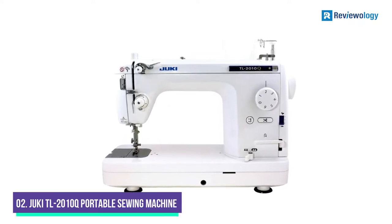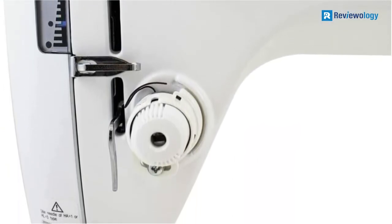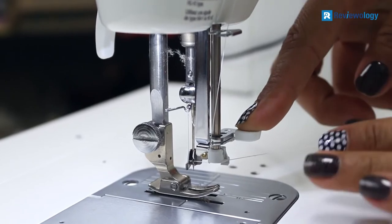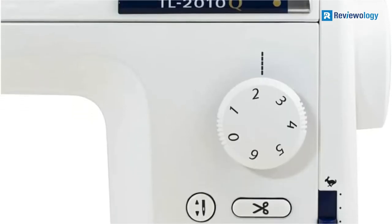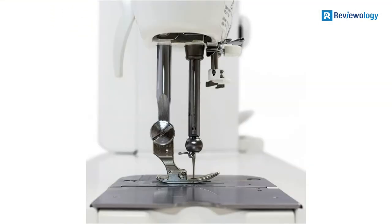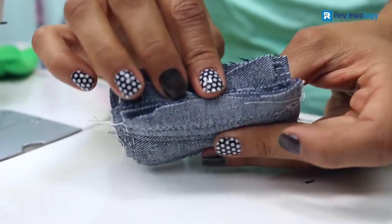Number 2: The Juki TL-2010Q offers excellent straight stitching quality. Although there is no zigzag stitching option, which limits the variety of your projects, the model has a long list of advantages. Beginners appreciate that it is easy to set up and operate. This is a mid-arm machine, also excellent for free-motion quilting. The intelligent microcomputer-controlled speed control allows sewing through rigid material at a low or high speed. You can set a speed from 200 to 1,500 stitches per minute. The presser foot pressure adjustment sets the amount of pressure that the presser foot exerts on the material, and varying the pressure helps when switching between heavy fabric and lightweight cloth.